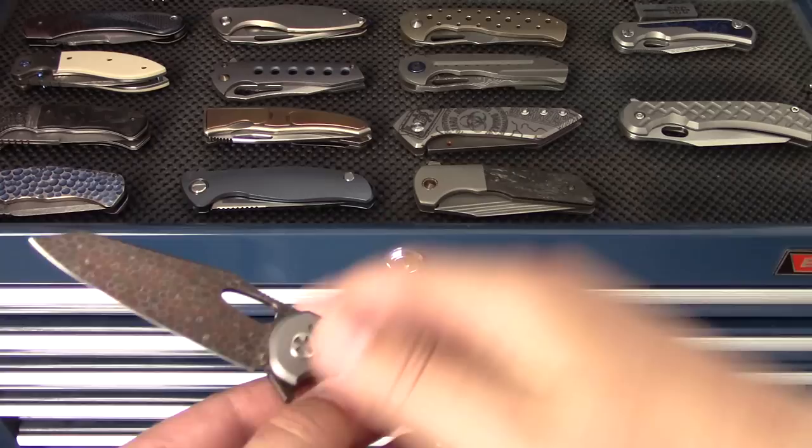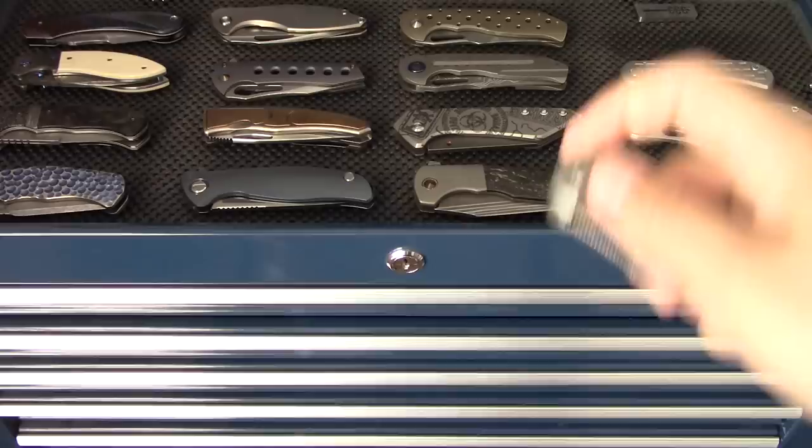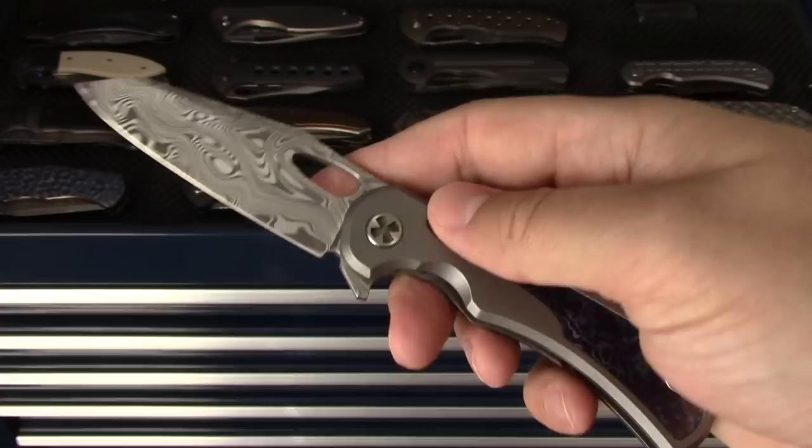Same model but smaller - this is the Talon. This one has the Dragon Scale Damascus, made from ball bearings. Same knife, just a smaller size factor, and obviously different steel. I have two Talons because I'm quite fond of the model. The second Talon is done in Damasteel and Timascus.